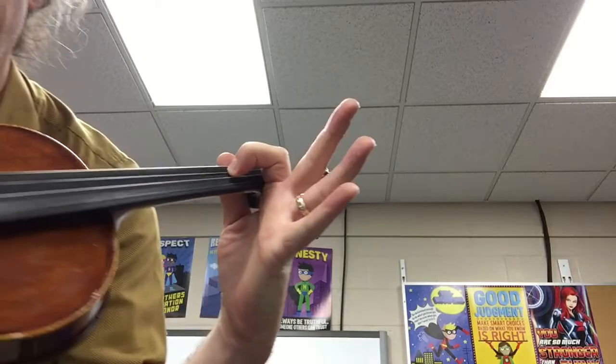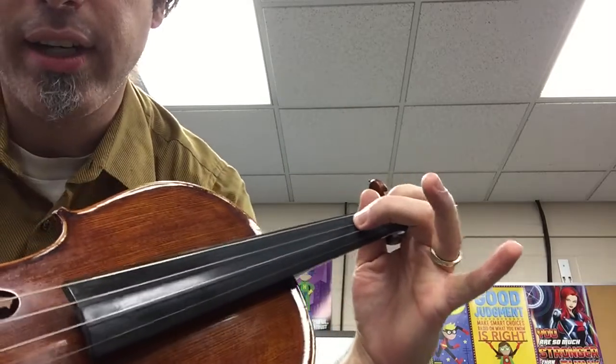When we put our hand into position, we look at the creases of our fingers above the plane of the fingerboard and we work on squaring our fingers. When we place our first finger on the D string, we want a shape that looks like that, and then a second finger there.